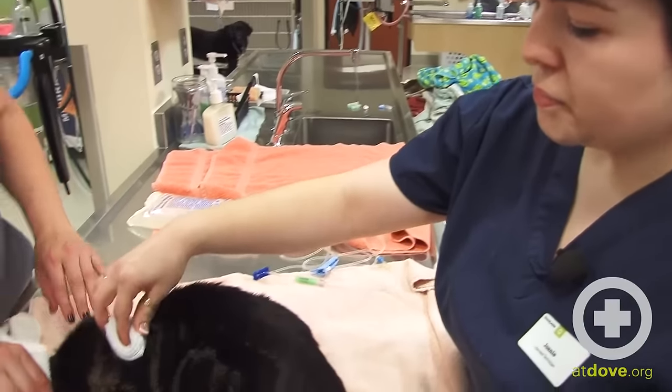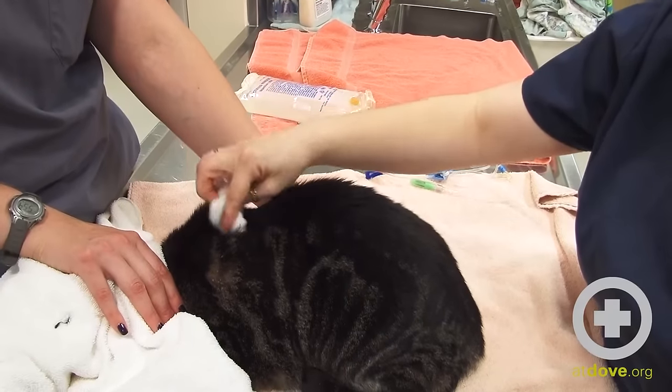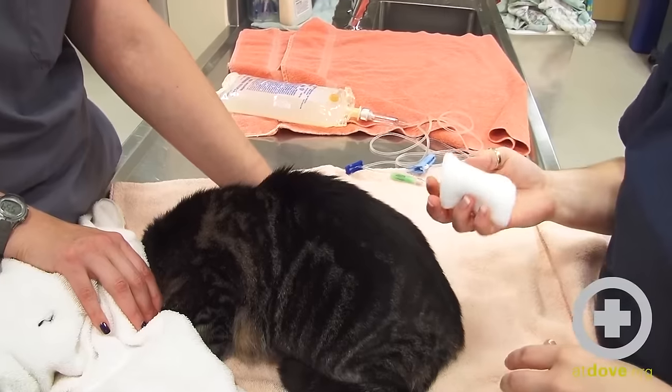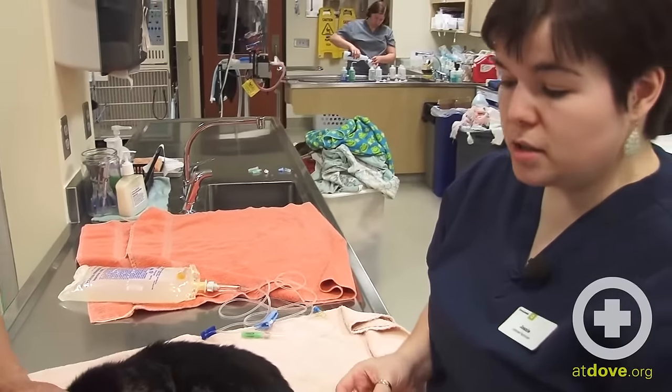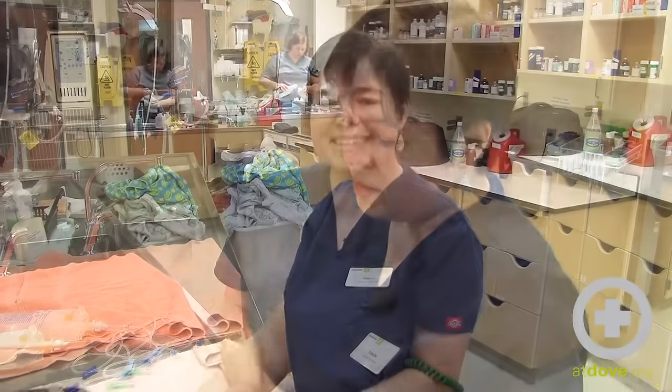Now where I gave the sub-Q fluids, we've been holding a little bit of pressure with some gauze, and you can see that she's no longer leaking fluid. If she were to leak fluid out of there it could be a little blood-tinged — that is completely normal — but you just want to make sure as much of it stays inside as possible. And that is how we administer sub-Q fluids in a cat.